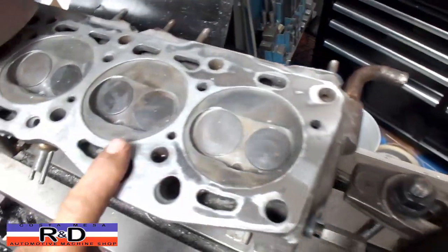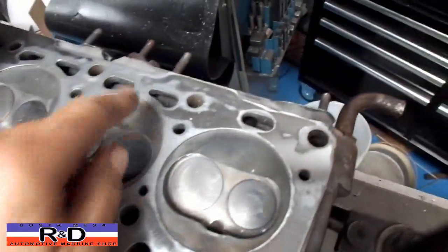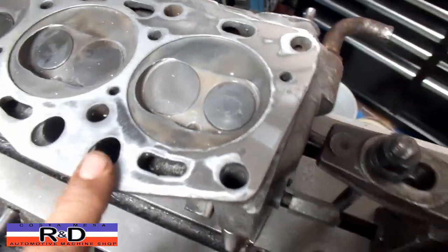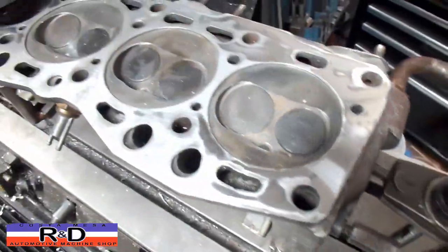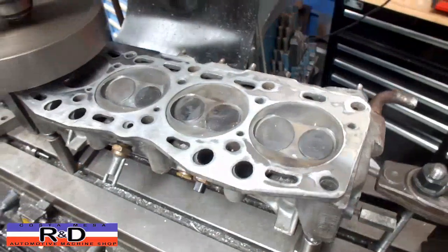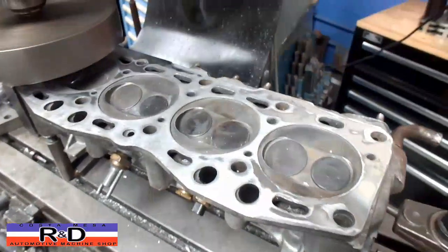As you can see here, we're not touching anywhere in the middle here. We've got a whole bunch of places over here. This is one of the reasons why you just do not take one of those abrasive discs to one of these heads if you're going to try and clean it off.